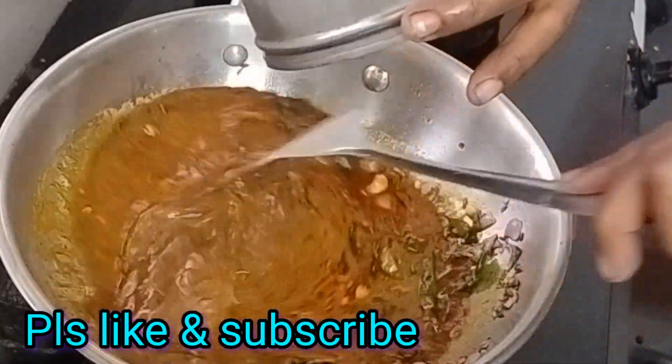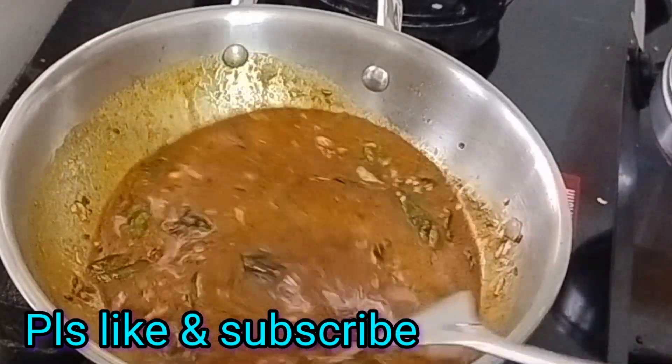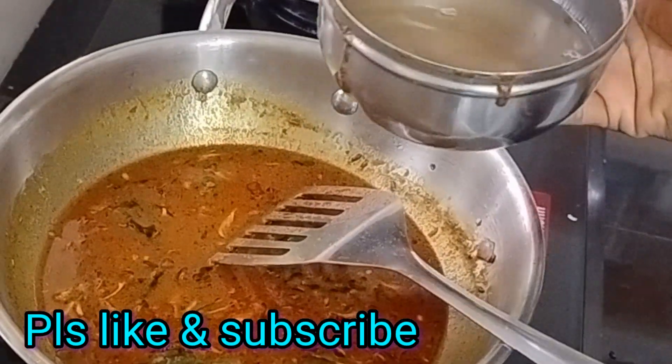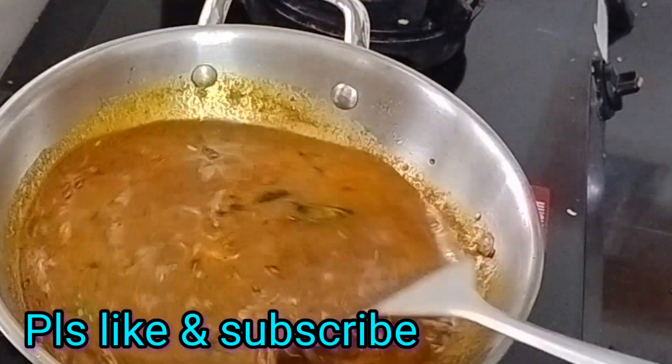When you are going to cut the top, you can cut the bottom and put it in place. Then add the water in place. Once you are done, you will cook it in place.